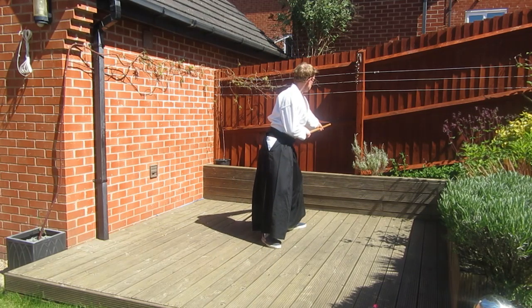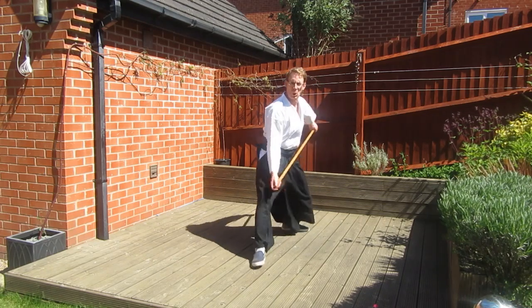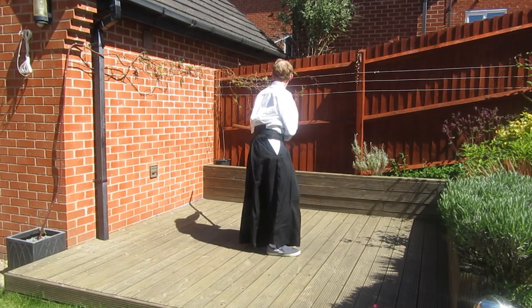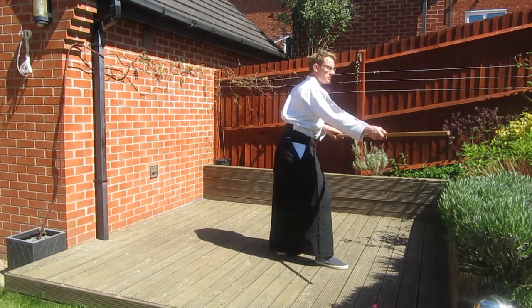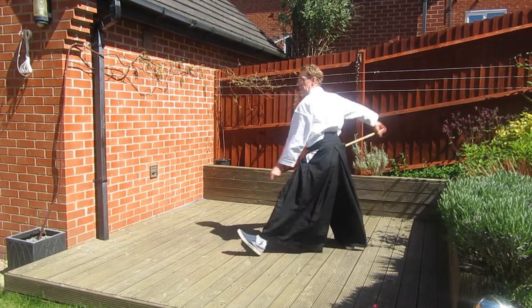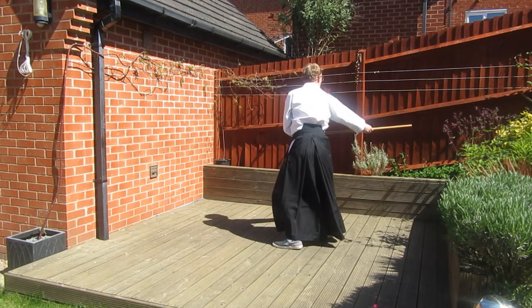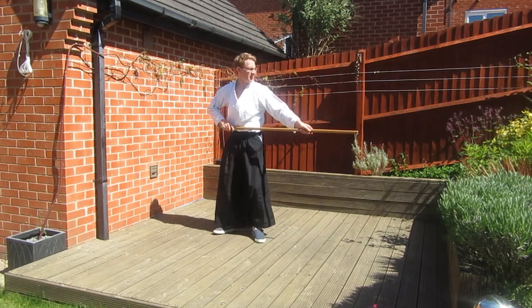Work on this before you work on the actual directions that you're turning and thrusting — only when you're pointing in the right direction. Work on this slowly so you can get your timing correct before you start to go any faster. Once you become comfortable with it you can then up your speed.